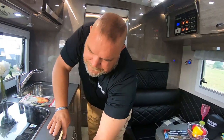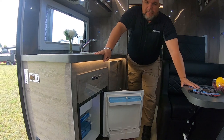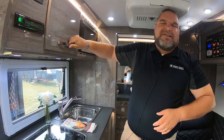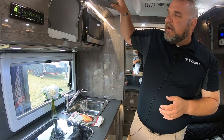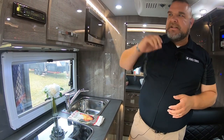We do have a refrigerator here — just a little one, but it fits a few things to keep food cool. We have locking cabinets so when you open up the door, you're not playing traveler's roulette wondering what's on the floor when you get there. You push the center button and it raises up very easily, and when you close it, it's nice and tight.